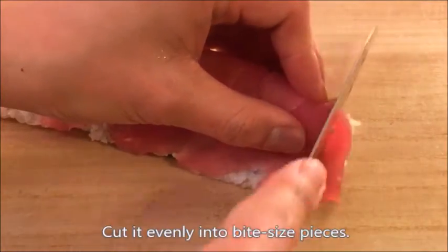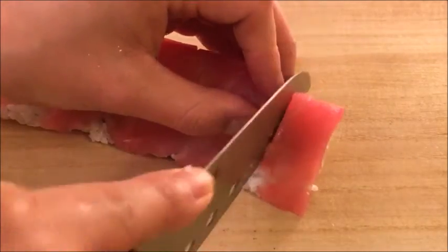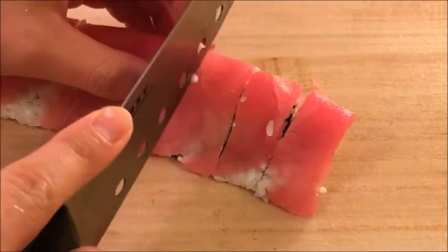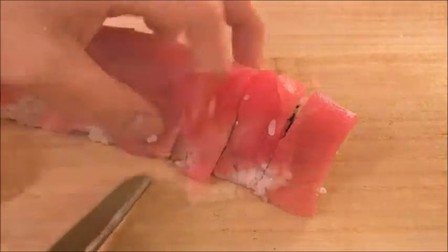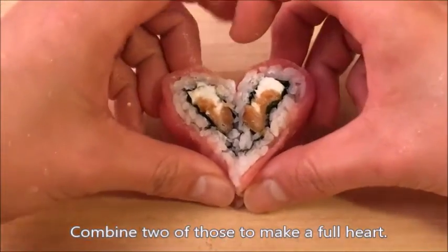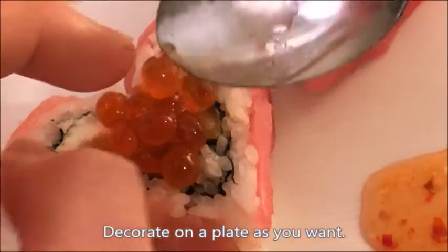Cut it evenly into bite-sized pieces. Combine 2 of those to make a full heart. Decorate it on a plate as you want.